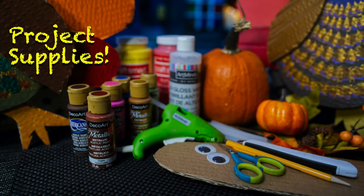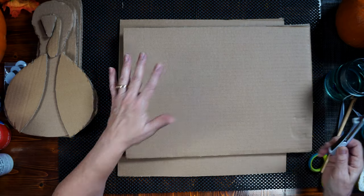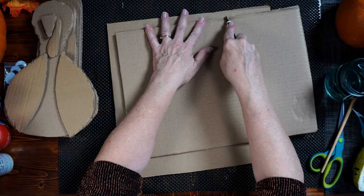The supplies you'll need for this project are some cardboard, an X-Acto knife, a pair of scissors, some hot glue, acrylic paints of your choice, some varnish, and two googly eyes. We begin with a piece of cardboard — I want a piece about half the size of this. I'm not going to do measuring for this; it's all by looks. I want a piece about the size of my turkey body, so I'm going to make a cut.